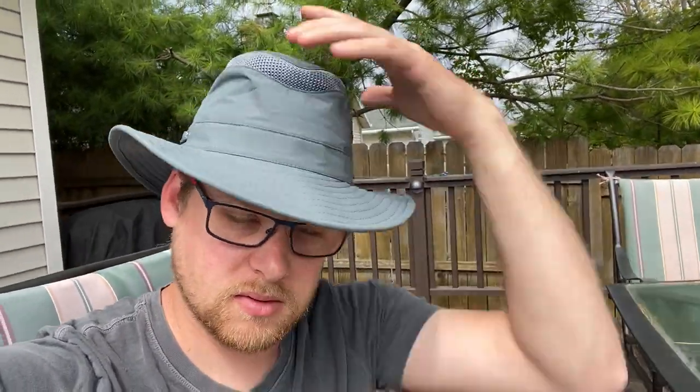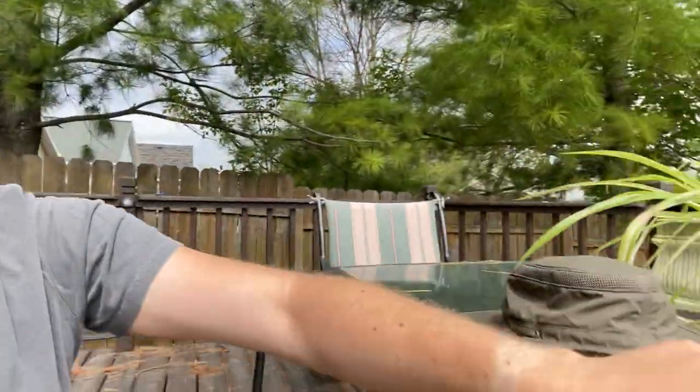The Tilly on Amazon right now is $115 for that color and model. The Redhead is $29 — not on sale, just regular everyday price at Cabela's. That's tough to beat.